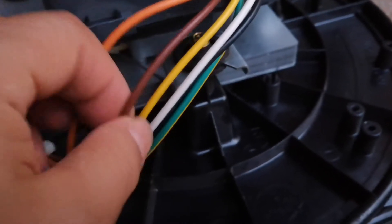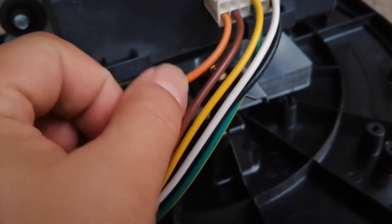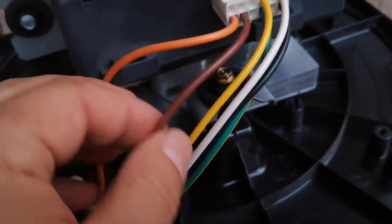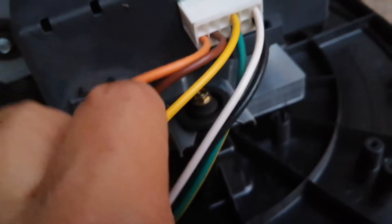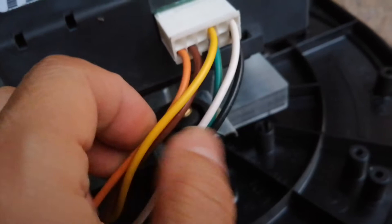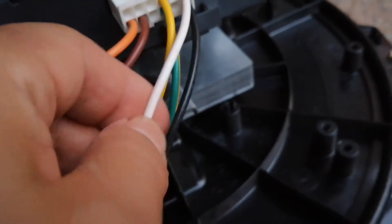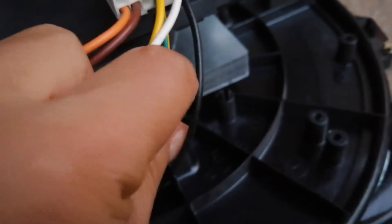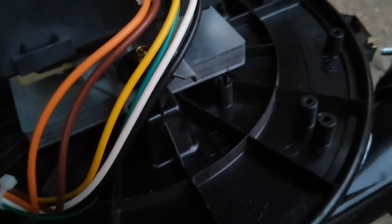The orange wire is not used for this testing. Brown is 12 volts DC. Yellow is 5 volts DC. White is 120 volts neutral and black is 120 volts hot. Green is ground.